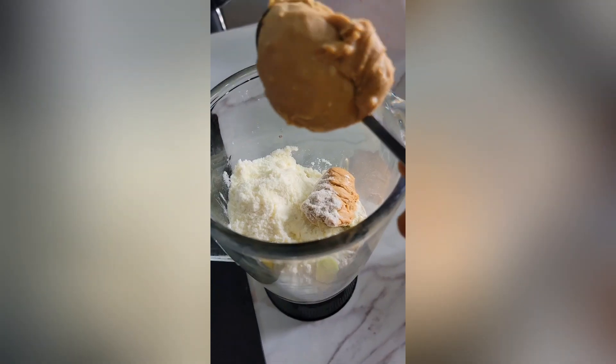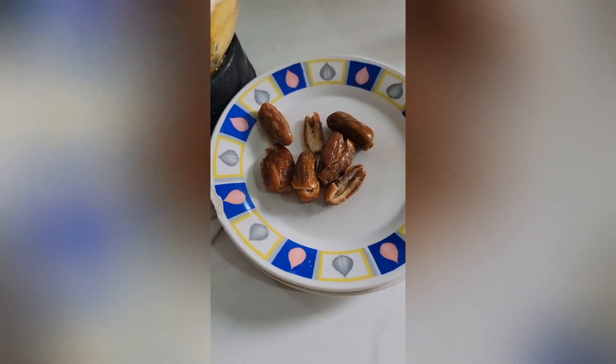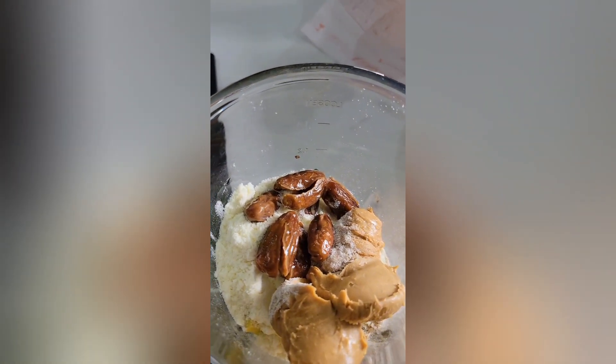Next I added peanut butter — about two to three scoops. You can also decide to add roasted granules. I also added five dates; I washed them and removed the seeds before adding them to the smoothie.